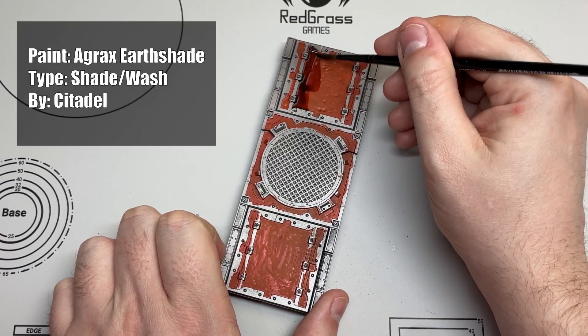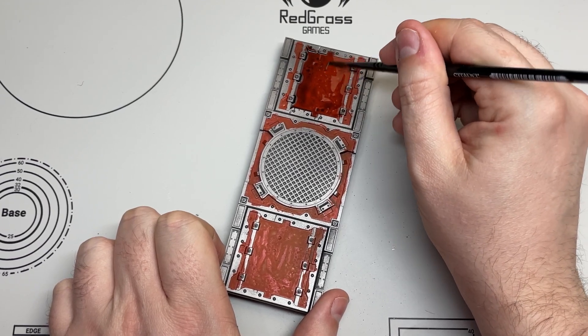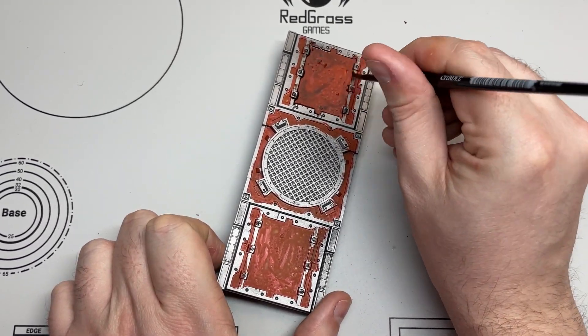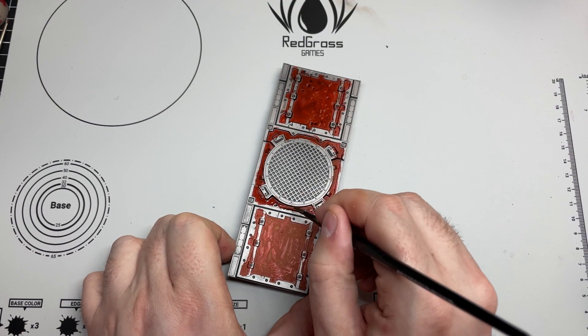After letting the Magmadroth Flame dry completely I slapped on Agrax Airshade. Don't be shy at this stage, just slap it on there. Try not to get the trim — we're not doing that bit yet and it'll just create more work for you later on. Every bit that's orange should be covered in Agrax.